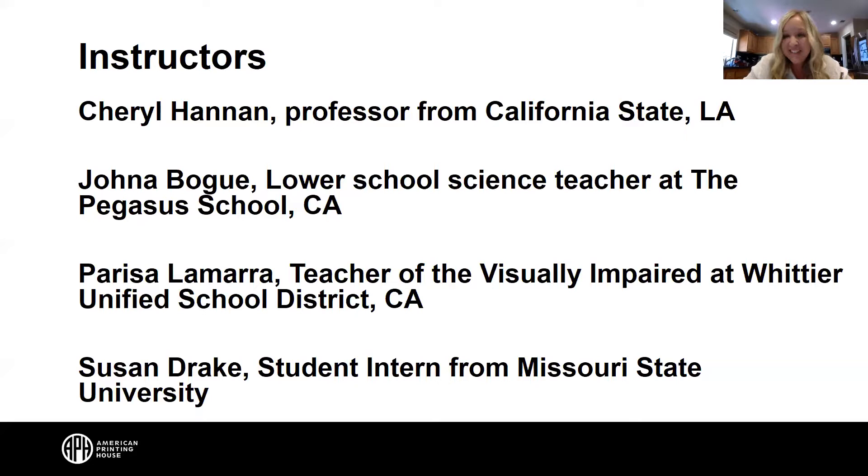Hi, welcome friends. Nice to see you again. And we have Parisa Lamara, teacher of the visually impaired at Whittier Unified School District in California. And Susan Drake, our student intern from Missouri State University. Hello everyone, glad to be with you today.